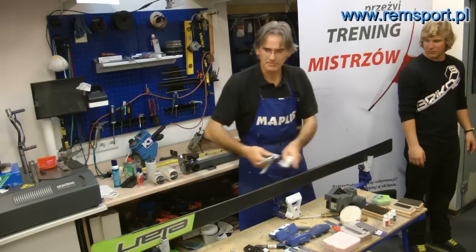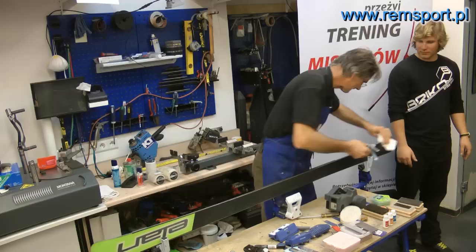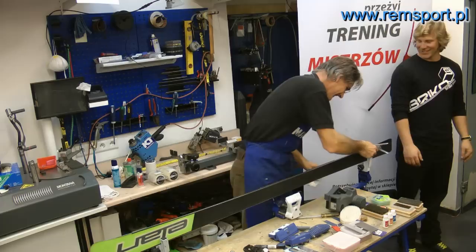Have you ever cut your thumb? Sorry — have you ever cut your finger? No? Honestly? I did it twice, and that's why I use gloves on the right hand.